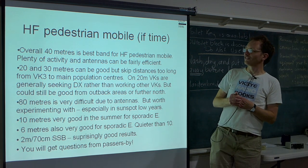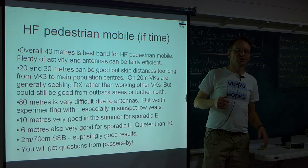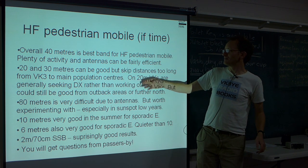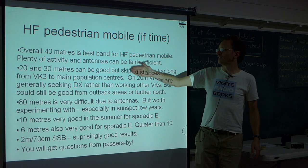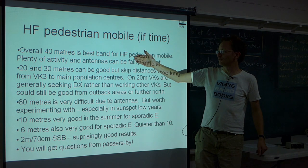Another thing I have fun with is HF Pedestrian Mobile. Basically two antennas I use for that: either a magnetic loop or a vertical. On the lower HF bands there are antenna issues, but 40 metres is surprisingly good — you can easily have contacts out to 1,000 or even 3,000 km. I've worked ZLs on SSB with 5 watts pedestrian mobile. On 20 metres I've worked into Europe pedestrian mobile, just with the FT817 and a magnetic loop hand carried. But 20 metres tends to be more competitive, and I find 40 metres is the most enjoyable band for pedestrian mobile.